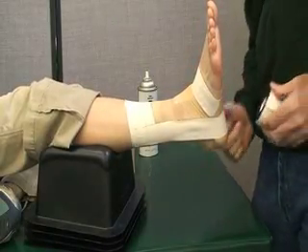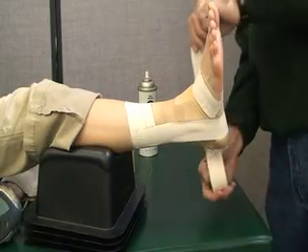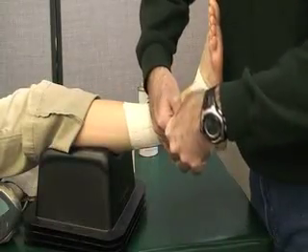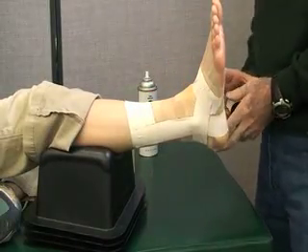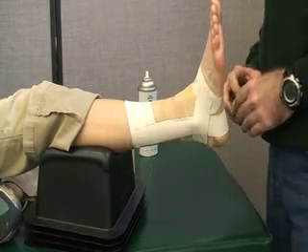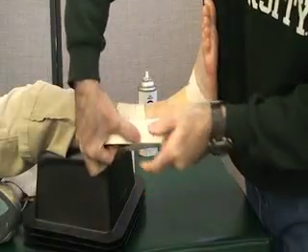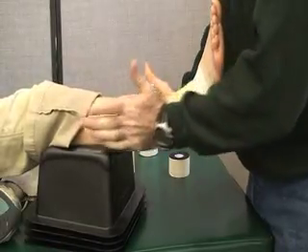Our first horseshoe is going to go just below the medial malleolus — or you can go lateral to medial; it doesn't matter on the horseshoes. You just need to watch the tape and lay it where it wants to go, so it might go straight or angle slightly down. In this basket weave, our second horseshoe is going to go over the top of the medial malleolus and up on the lateral side, pulling slightly into eversion before you attach it.